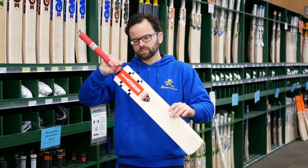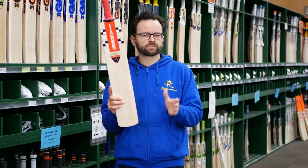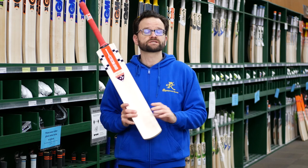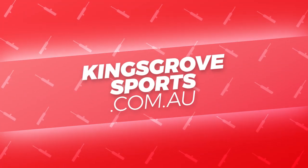The Crest — another one of Grey Knuckles' Handmade Collection. Definitely a bat you should come in and check out at one of our four stores, or of course you can see the full Grey Knuckles range online at kingsgrovesports.com.au.